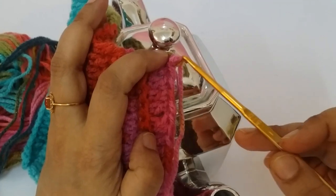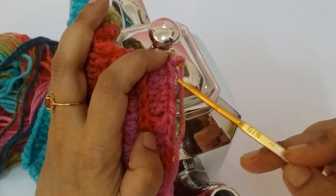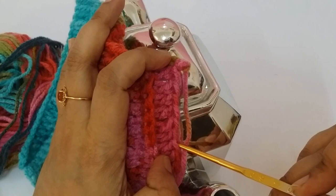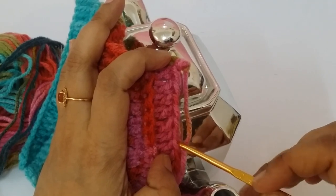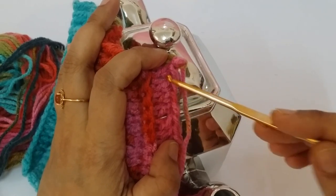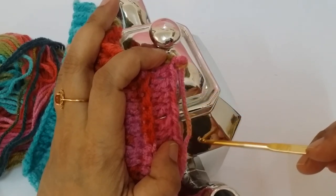I am working the next row — the 8th row of the double crochet. Here I am making the single crochet. The next row is a single crochet line, so I am making seven lines of single crochet.